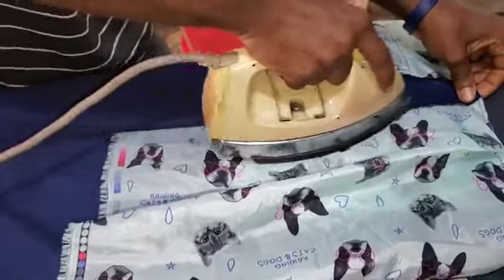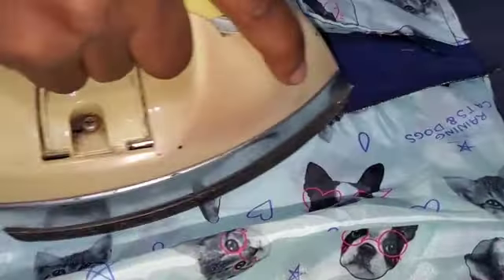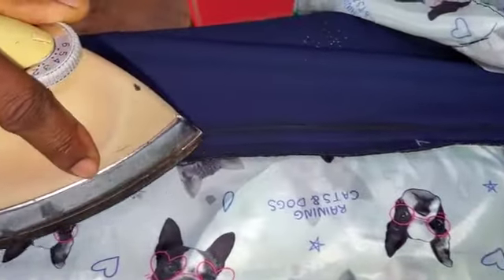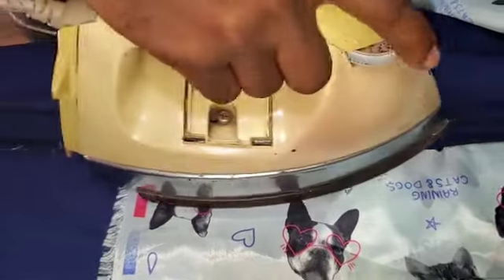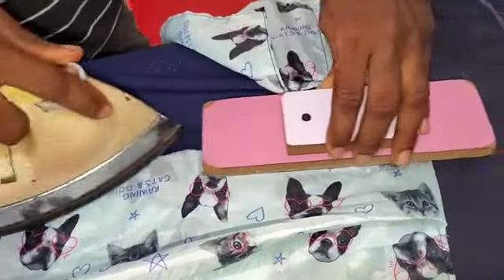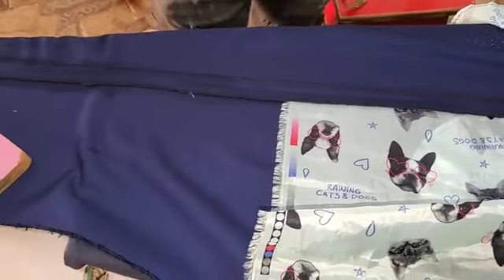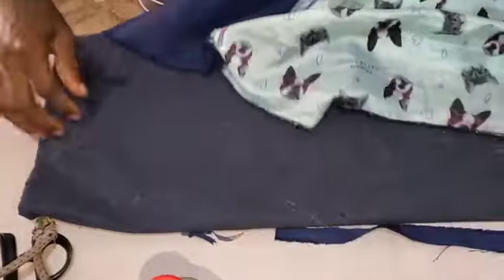So now, look at what we call open pressing. You have to use the iron and open press the joinings, the sides. This is how it's done, so make sure that when you are doing this, you follow the steps I am showing you. The reason the tutorial is a bit long is for you to understand how these things are done. So you see how it is — this is open pressing.